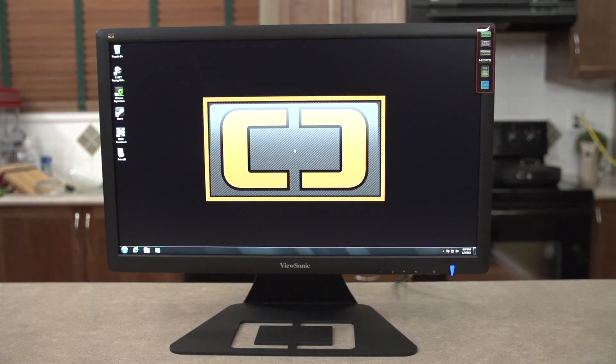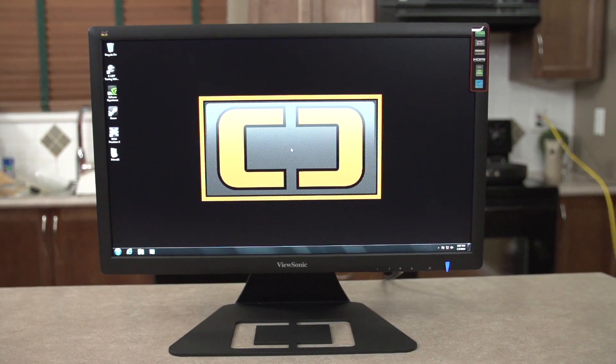Let's kick things off with an overview of who exactly this is built for. I see this as the ultimate LAN machine, or the all-in-one PC for people who think being limited in terms of performance and upgrades the way a traditional all-in-one would be is for chumps.